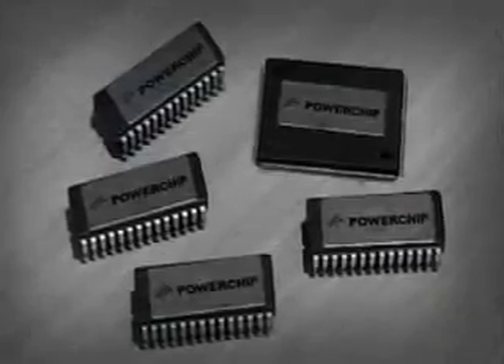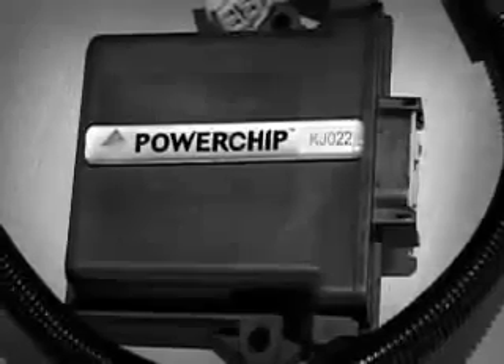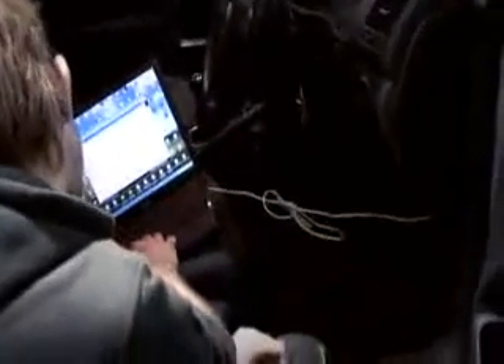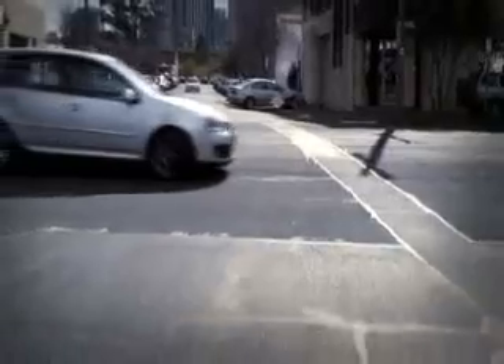Each Powerchip is developed for a specific vehicle and all of the hardware and software is developed in-house by Powerchip technicians. Each car requires development of the hardware-software interface, and tuning is conducted on chassis dynos with fine adjustments made by road tuning to make sure that power and torque are maximized on all throttle settings.